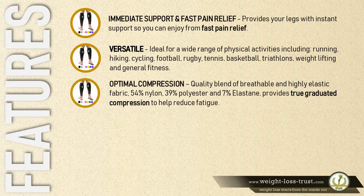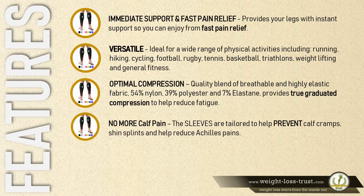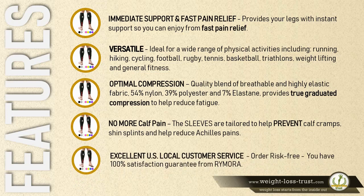Optimal compression quality blend: a breathable and highly elastic fabric — 54% nylon, 39% polyester, and 7% elastane — provides true graduated compression to help reduce fatigue. No more calf pain: the sleeves are tailored to help prevent calf cramps, shin splints, and reduce Achilles pains. Excellent US local customer service: order risk-free with a 100% satisfaction guarantee.